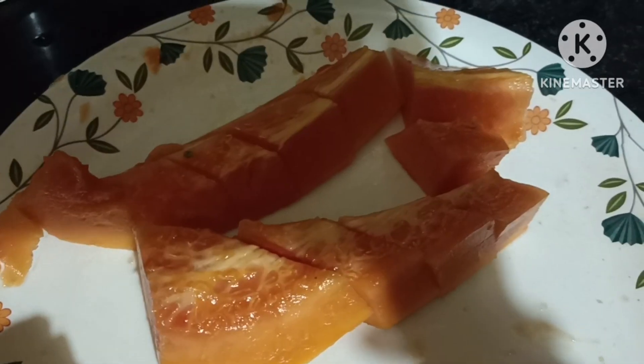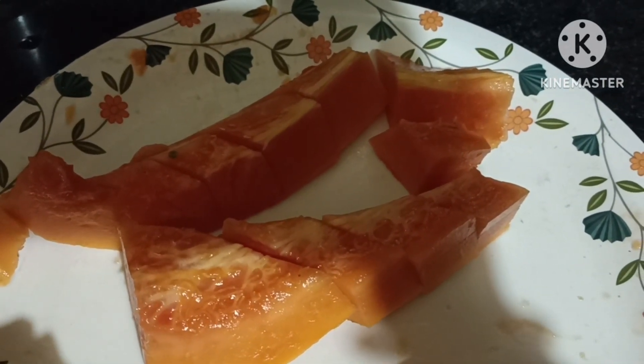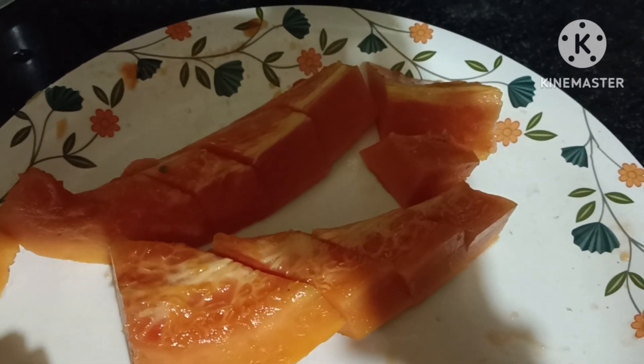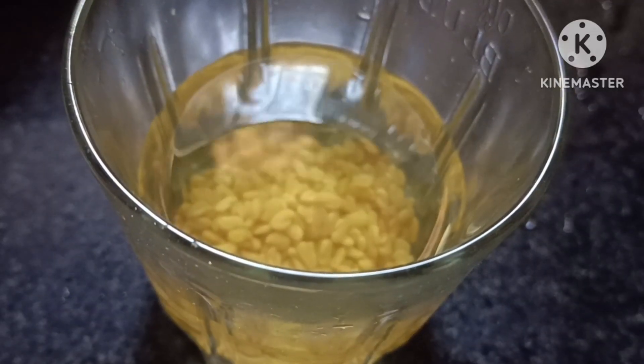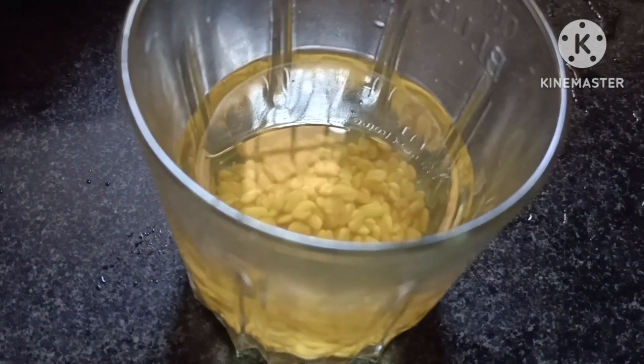I'm going to bring a night dinner with papaya. I'm going to bring two pieces of papaya. I'm going to bring only liquids in the food. I'm going to bring the menthol water.